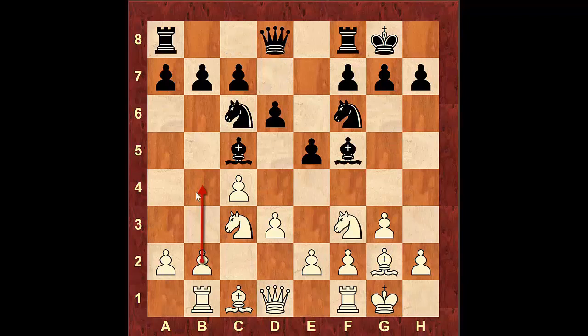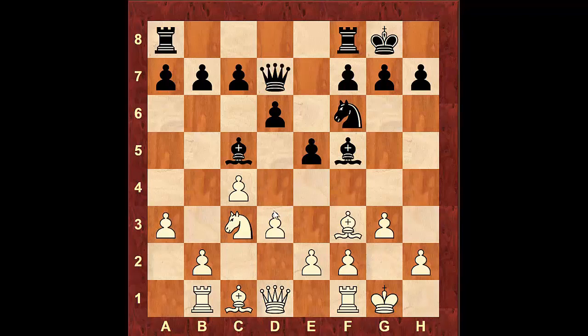Again, we want to start attacking with these pawns. Right now black has the Bishop and the Knight attacking the square b4, so we want to bring a little bit of support for these pawns to march. Let's say Knight to d4, a3, Knight takes f3, Bishop takes f3, Queen to d7, Bishop g2.